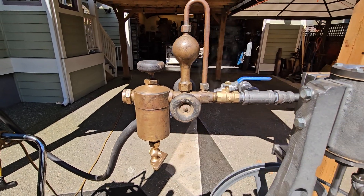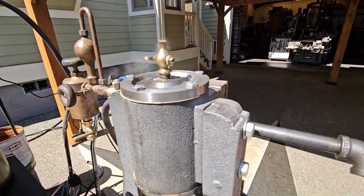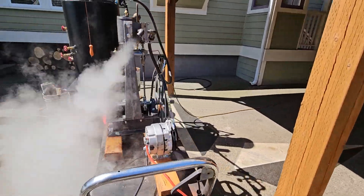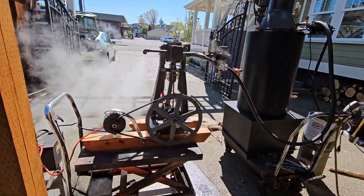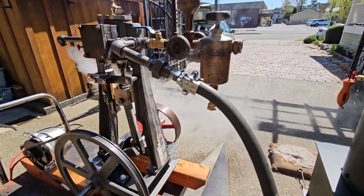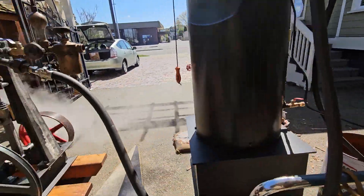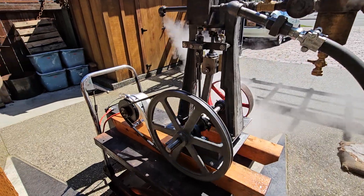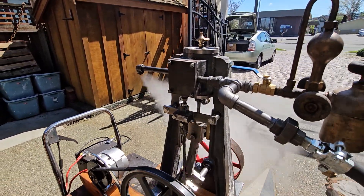I only have them open about an eighth of a turn. You've got your blow-down valve over here. There's water in the cylinder — you want to open those up at first before you start it. I've just got a simple steam hose that you can buy on eBay to run it, five or six feet long. The engine itself has a three-inch bore and four-inch stroke.